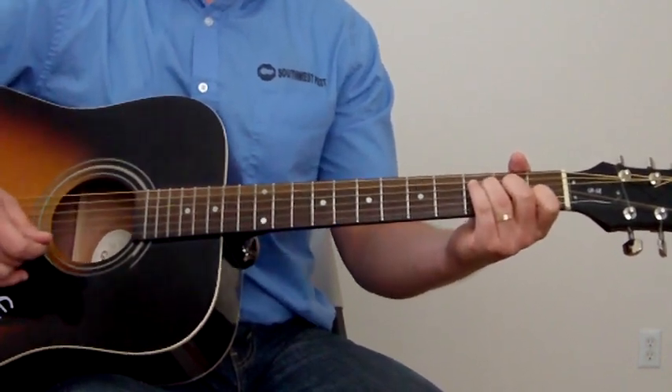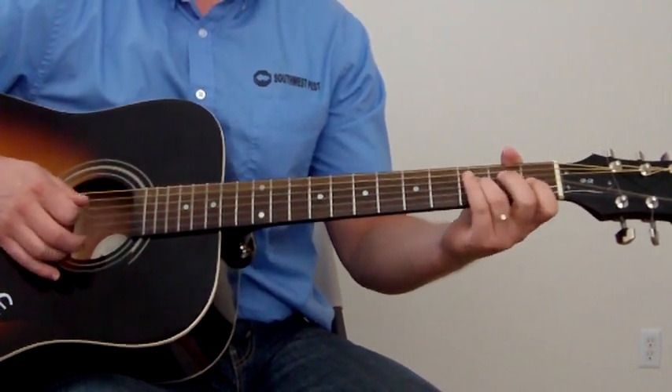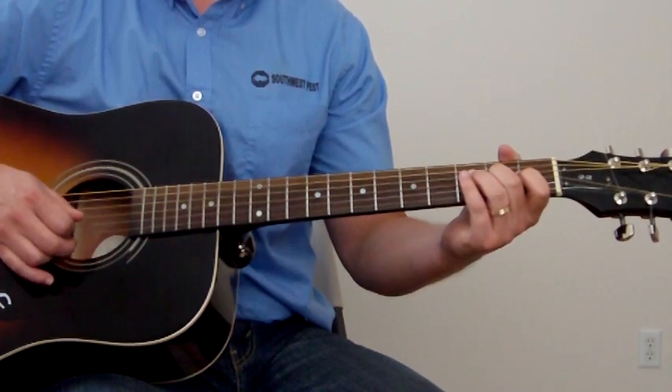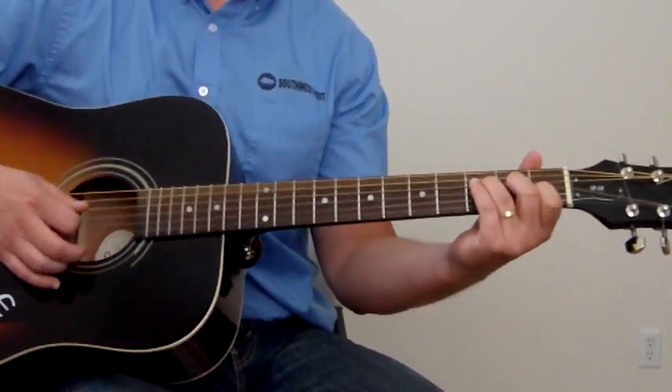I actually play an F major 7 here. You can play it with your D string 3rd fret, G string 2nd fret, and then the B string on the 1st fret, and I leave the top E open. That's a nice little voicing of F major 7.